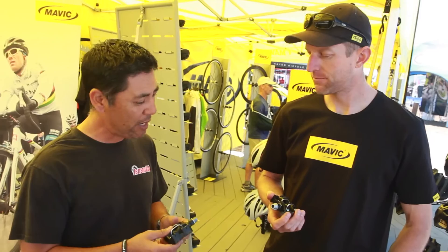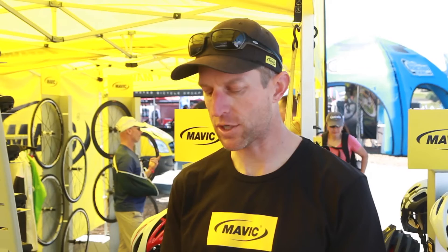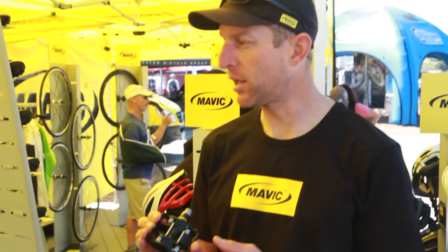So Mavic and Time came together in a partnership about this time last year, with Mavic relying on the Time company to help develop our own range of pedals. We're using Time technology, Time retention technology, and construction for the new range of pedals. We've got Road and Mountain. The Crossmax XL is the mountain bike pedal made specifically for enduro and heavy-duty trail use.